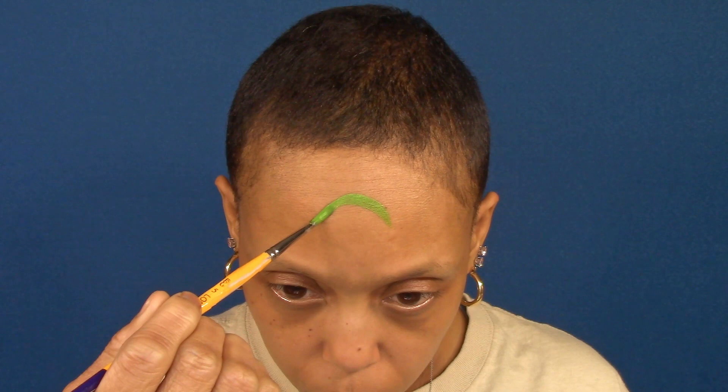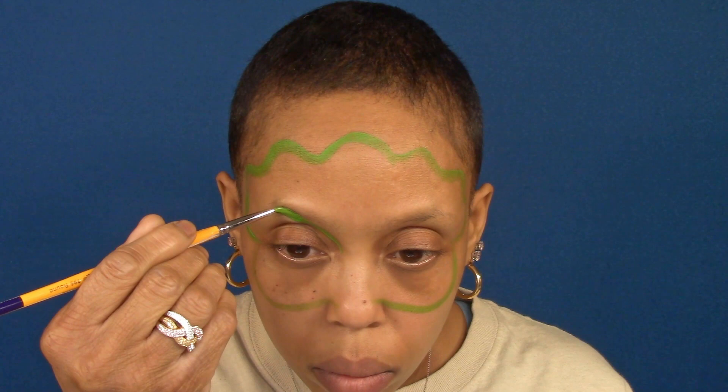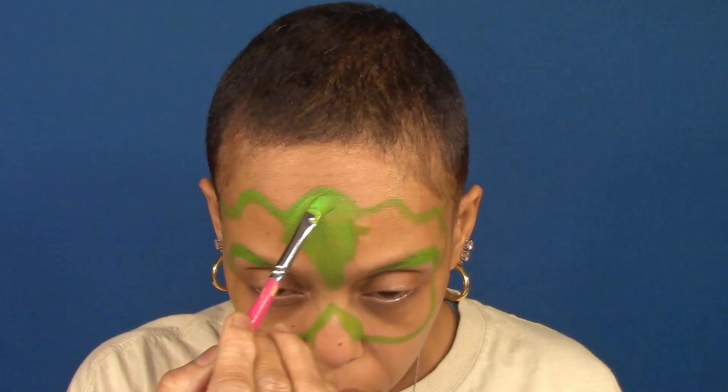For the top of the mask, I'm using a round brush loaded with green paint, starting with one center hump with two additional humps on each side. These are the areas where I'll be painting the horn. And for the bottom portion of the mask, start at the outer corner of the eye, come down under the eye, and stop just at the nose. And an outline around the eyes that starts at the inner corner, comes up and around, and ends at the outer corner of the eye.